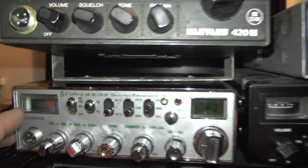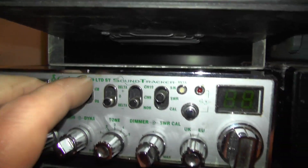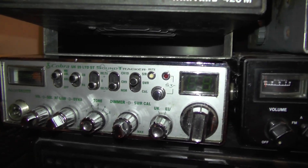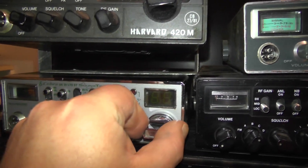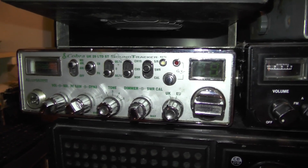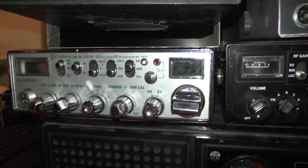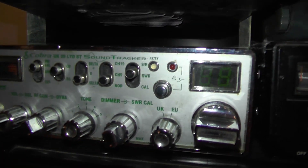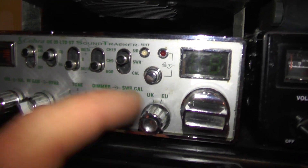Here we have a modern radio, but it's also got the analogue meter. This is a Cobra 29 Classic, and this one's got the UKU switch — I think this is a 2794 or a 2797. I got this in 2004 from Doug Knights. I'm going to wire up an echo chamber for this — it worked very, very well and winds a few people up. Might get an echo chamber running for the event. You've got dimmer, swell, swell calibration, and the UKU switch.